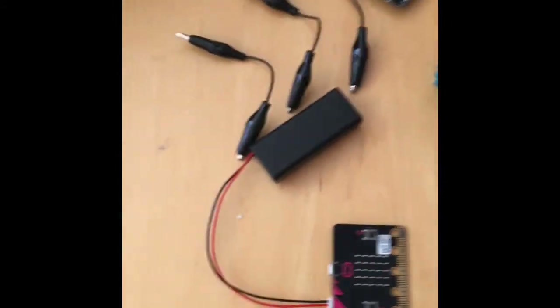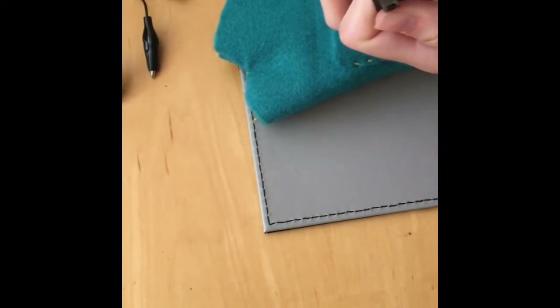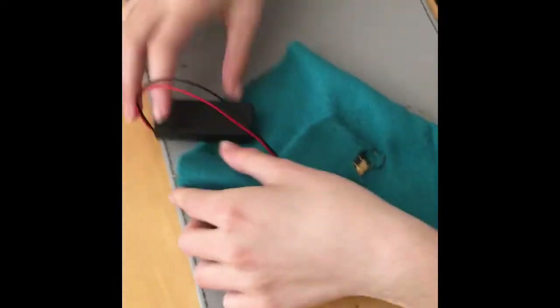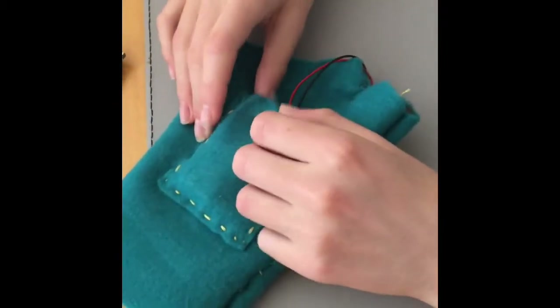We can now fit the electronics on. So you get your microbit — I've already plugged in my battery pack. You slide the microbit into this pocket here, and slide the battery pack into this pocket here.